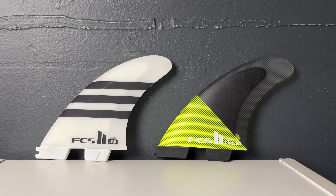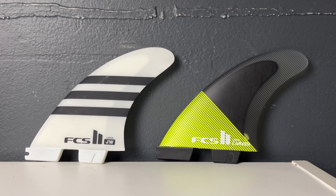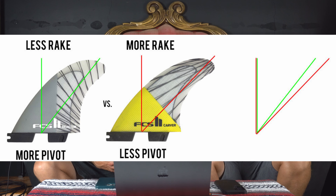Throughout the session, we learned a couple of things. The main thing to think about is when you have a board with a lot of rocker, you can get away with a fin that has a lot of rake. When you have a board with less rocker, that's when you want something more upright with some pivot. These two fins are definitely on the far side of the spectrum — they have a lot of rake. So I thought it would be cool for you to try the Julian Wilson and see if you notice anything different. We'll check out the footage now and you can tell me what you felt.